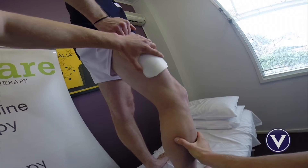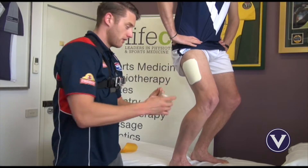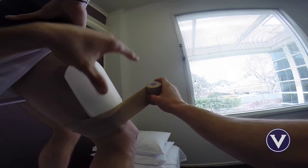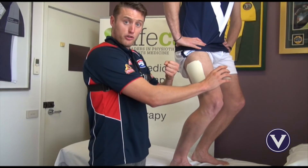Then we get the athlete to come into a quarter squat position and we reinforce the padding and add some compression by a terrific tape. Starting on the bottom part of the thigh, they're in the quarter squat position to make sure the muscle's tensed. If the muscle's not tensed and you add this compressive quality to the tape, what happens is it squeezes too much on the quadricep muscle and will feel too tight.